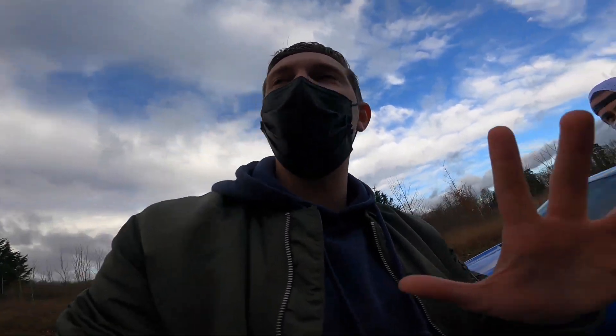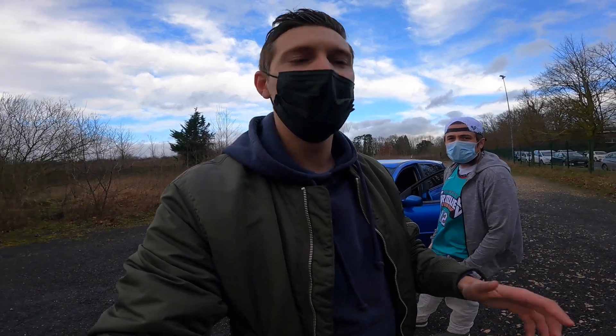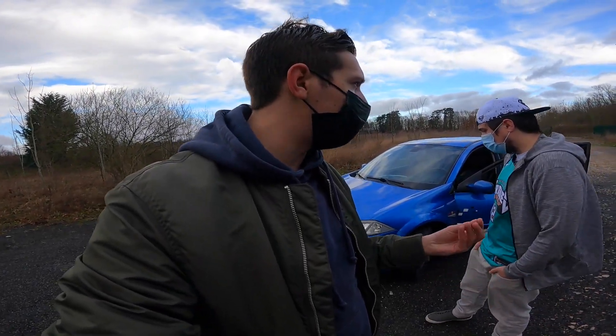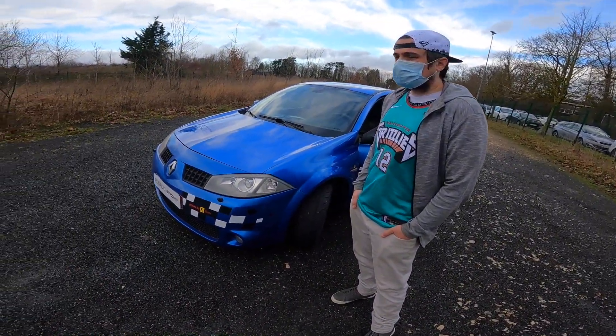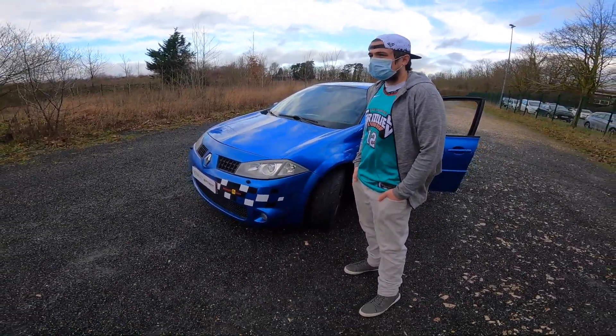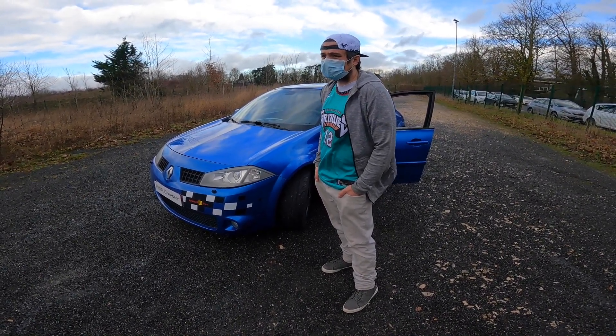The presenter is eager to see if they can put the power down in 2nd and 3rd gear today. It's not very wet but could be a bit slippery. Second gear might be tricky, but Pierre says 3rd gear was manageable on the way here.